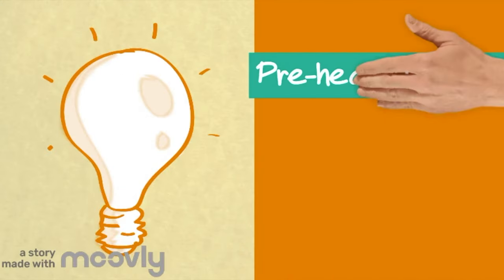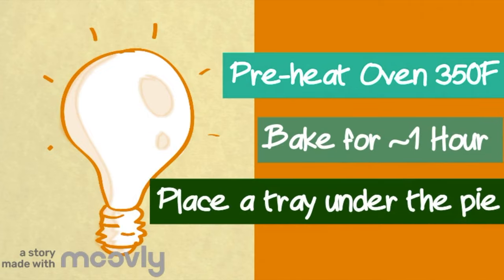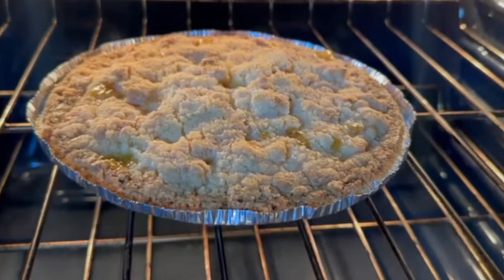We are good to get into the oven. We have just taken the apple pie out of the oven and it is looking beautiful.